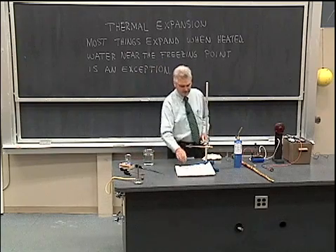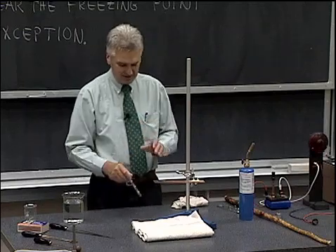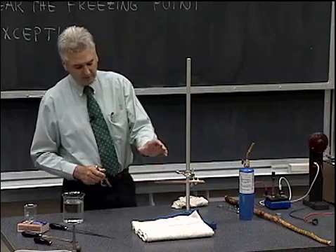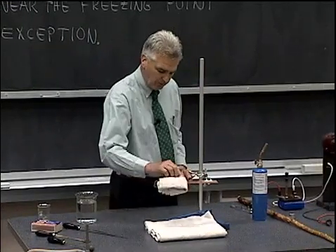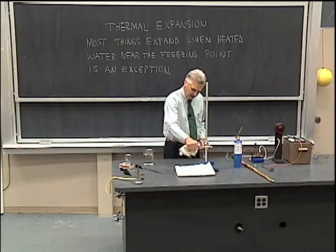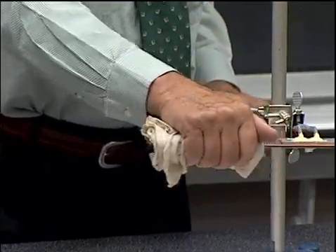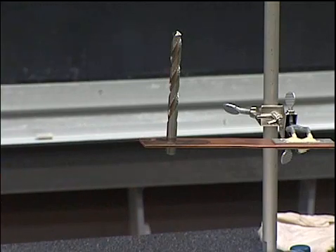Now let me make a confession at this point. I actually drilled that hole with this bit, but I did it while the plate was hot — it was a little bit of a trick to drill a little bit, heat it up, drill a little bit more. That hole was actually drilled with this bit while the plate was hot and the bit was relatively cool. We see that when the bit is cool and the plate is hot the bit slips through the hole. Now if we cool the plate back down by putting a wet rag on it and letting some of that heat transfer into the moisture, we cool the plate back down to near room temperature. We see now the hole again has closed up and is no longer sufficiently large to allow the bit to slide through.